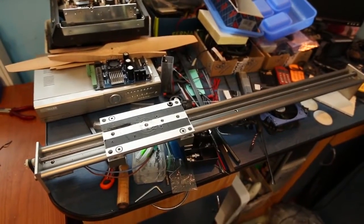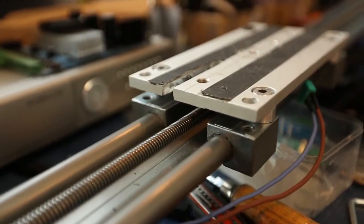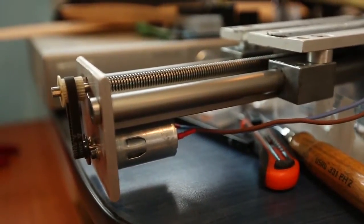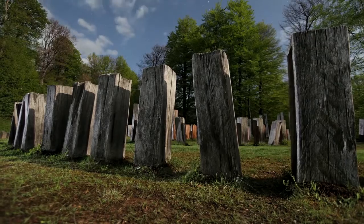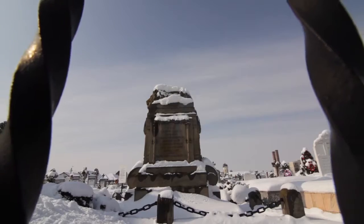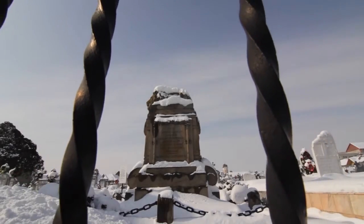I have been using sliders before you could actually buy them. I built one from industrial components and attempted to motorize it, but failed because it's not as easy as it seems. Then I stepped up to the motorized Kessler Sine slider, which I still use on a regular basis.